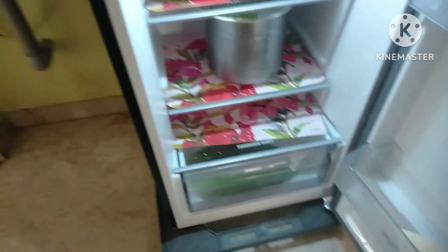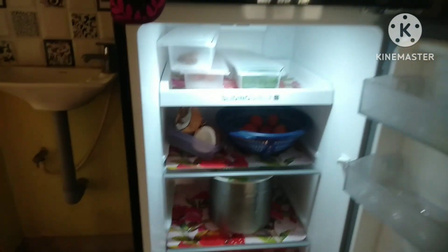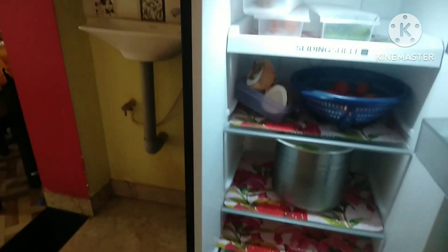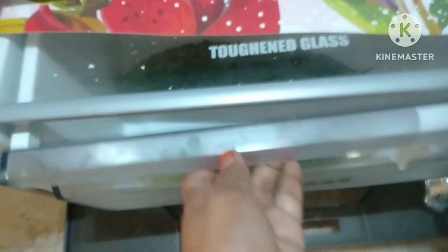Friends, we are taking this video on Saturday morning. I am going to school and I am going to clean the fridge. I am going to clean the vegetables and check the next store. This is the first store. I am going to eat breakfast. We are going to clean the fridge.